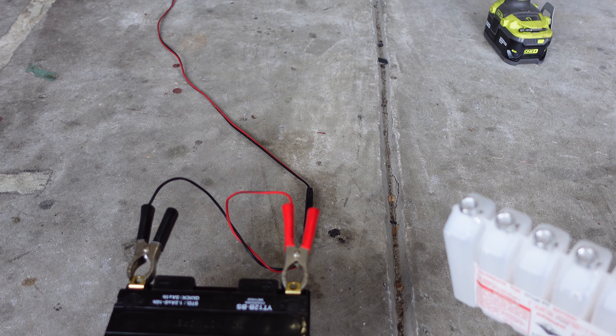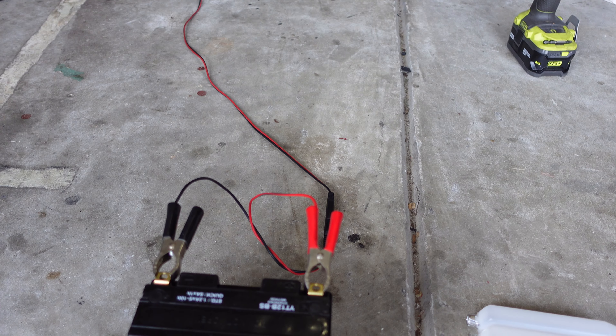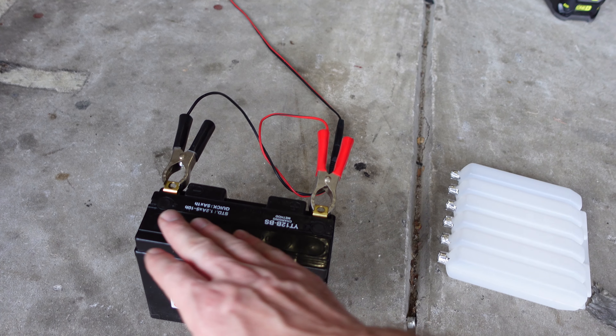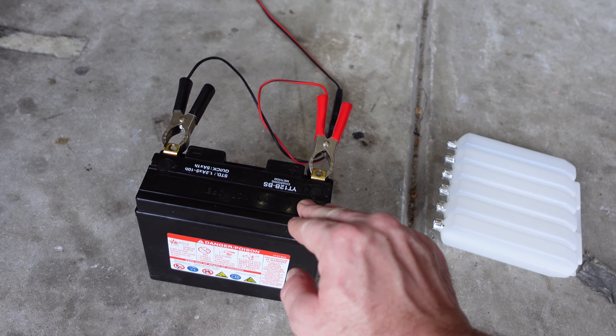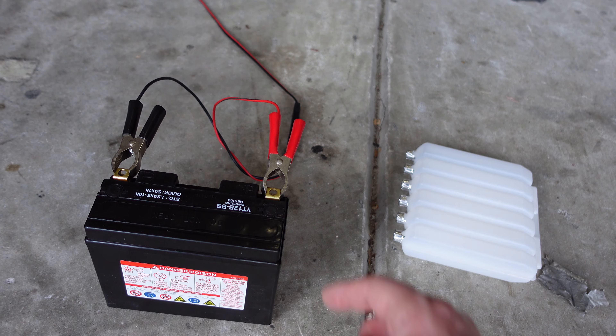Once the battery has taken all the electrolyte from the containers, you can see the seals that were on there. Once that is empty and you've given it a good 20 minutes, go ahead and remove the container. We're going to put the black cap securely on each one of those ports, and once we do that we can go ahead and connect it to the charger.